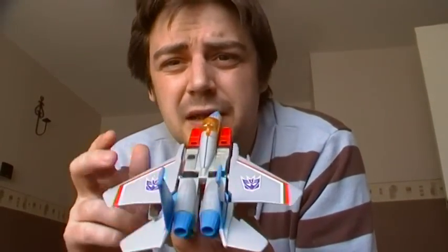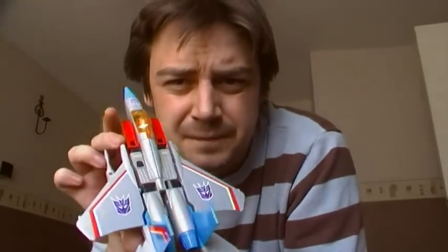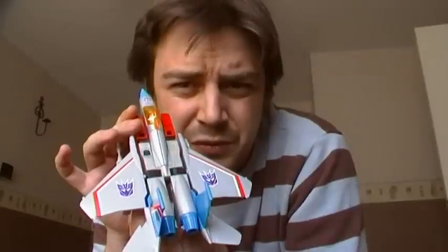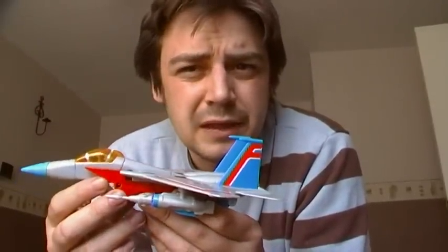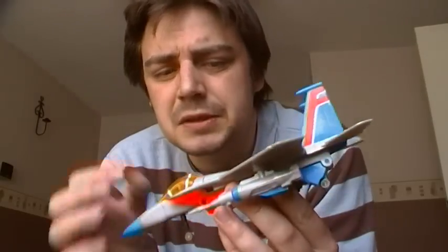On the cockpit it has painted-on Decepticon logos, but I don't like the fact that the Decepticon logos are the wrong way around on the wings. The Encore ones are not that way around — they actually fix that. I don't mind the painted logos; I sometimes prefer them to the stickers because they're neater, but I can see why people like the stickers — everyone likes chrome, don't they.